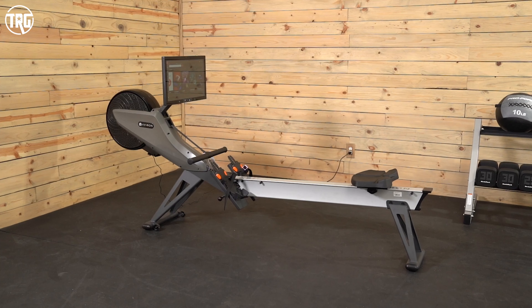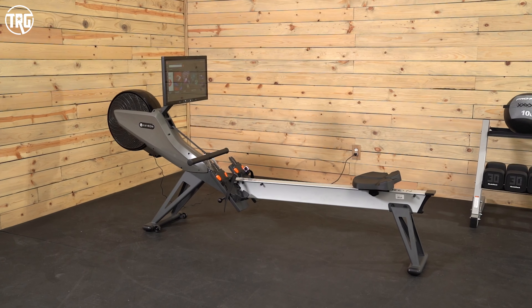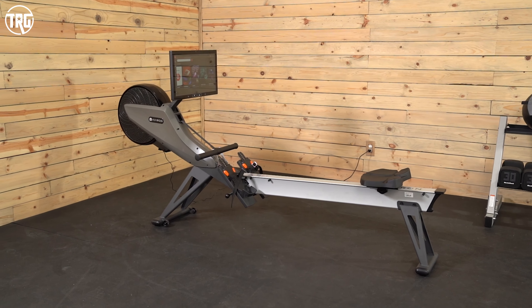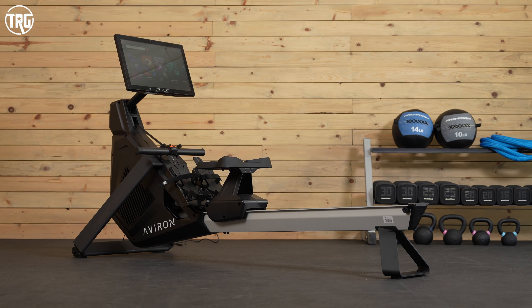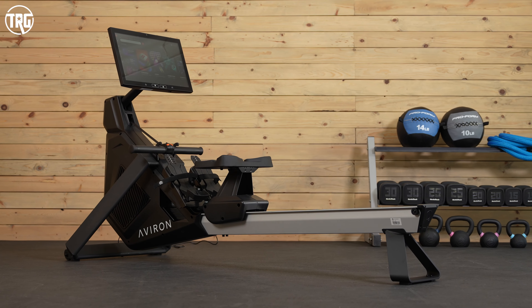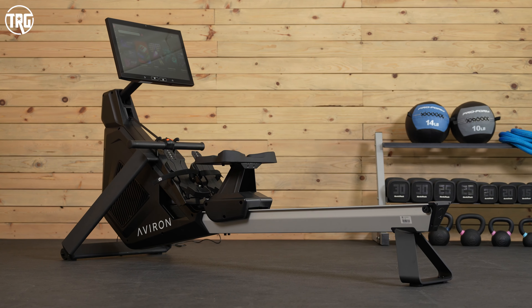They both handle a lot of weight. The Impact Series handles around 400 pounds — 397 to be exact — and the Strong Series handles up to 507 pounds. That 500-pound weight limit is usually the highest limit that we see on rowers.